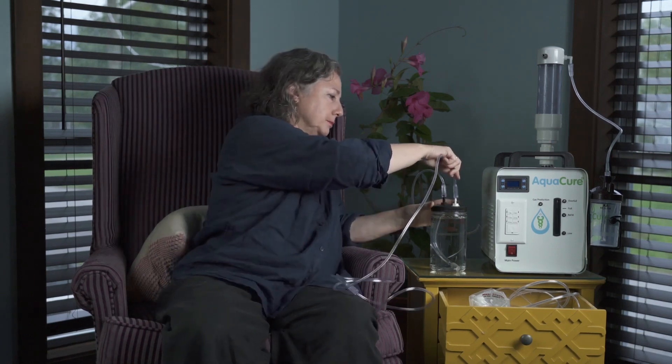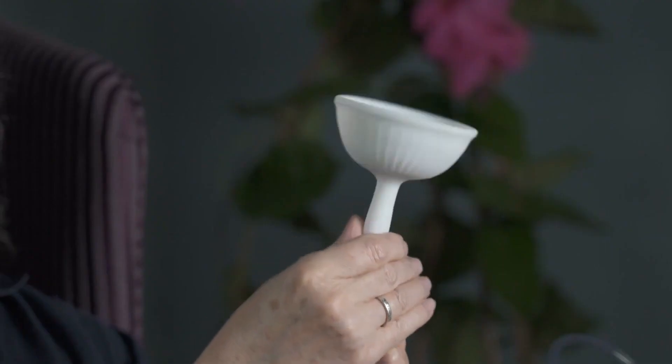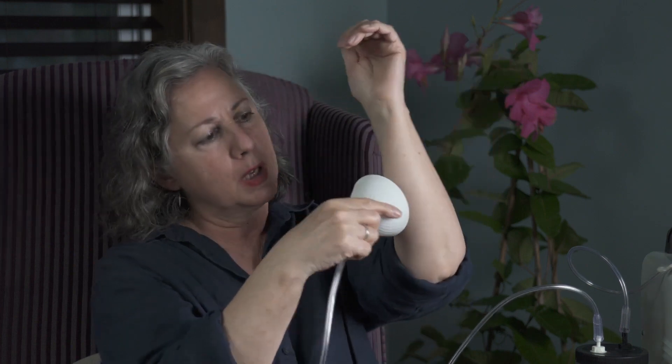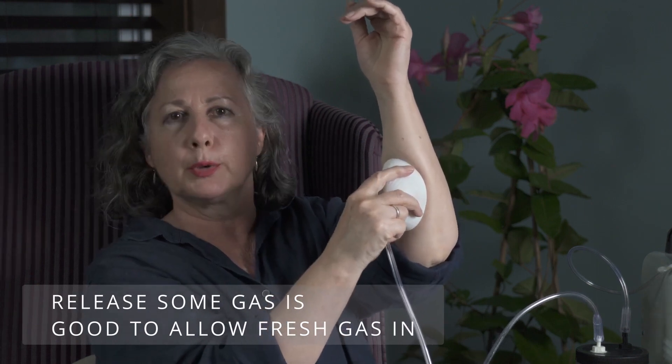I take this adapter hose — the one that doesn't have a cannula — and connect it to the white fitting on the hose. You can extend it as far as you want because it's rubber. If you want to do a scar or something on your face or arm, just make sure none of the hydrogen is escaping. You squeeze it a little and put it right on whatever part you want.